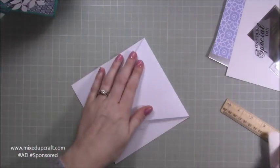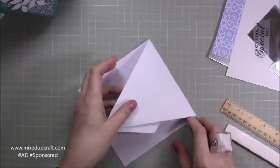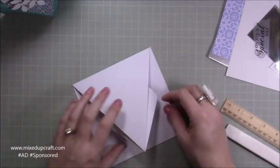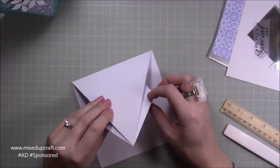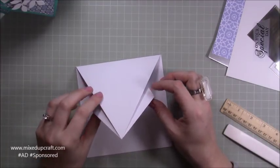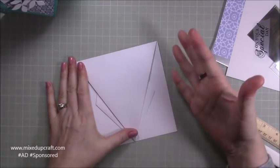Now you can grab your bone folder and go along and burnish all of those score lines so they're really set in place. If you want to, you can stick this down so it's all flat, but when it's all up it's quite nice. I quite like how there's more dimension when they're not stuck down — you can see the shadow it creates inside. But if you want to stick them all completely flat you can do.